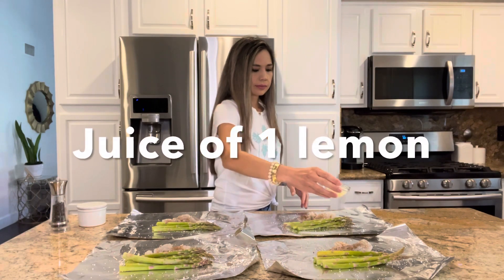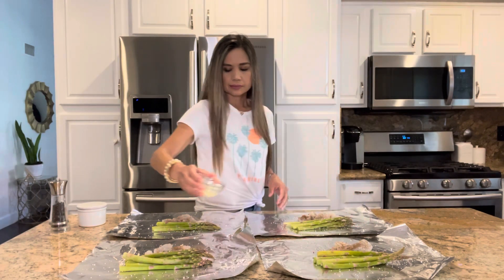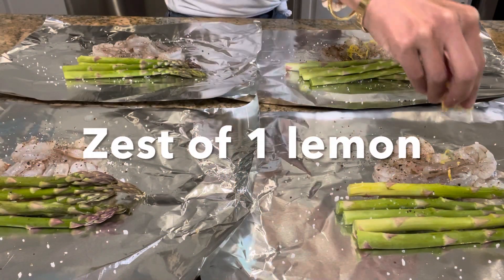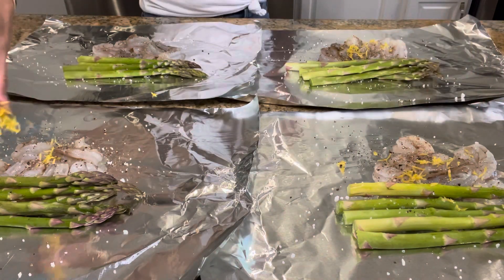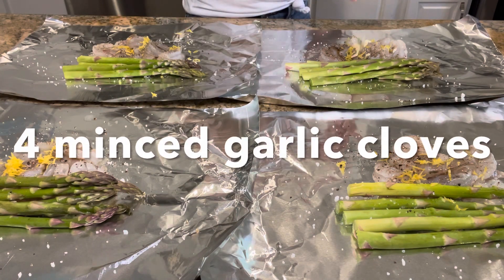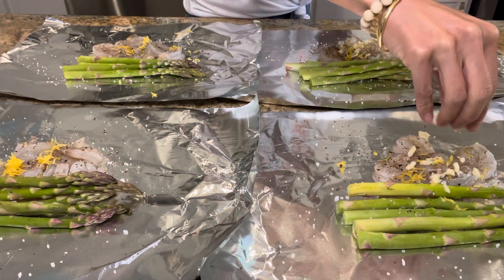Now I'm going to pour the juice of one lemon over the shrimp. I'm also going to sprinkle over the zest of one lemon — make sure to zest the lemon before you squeeze the juice out of it. Now I'm going to sprinkle over four minced garlic cloves.